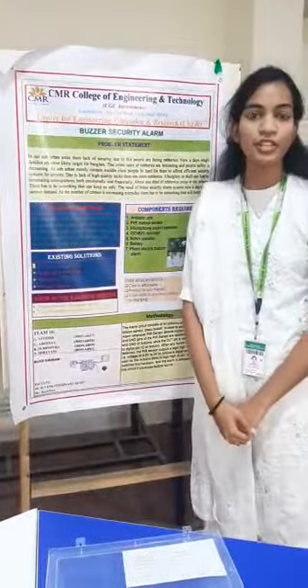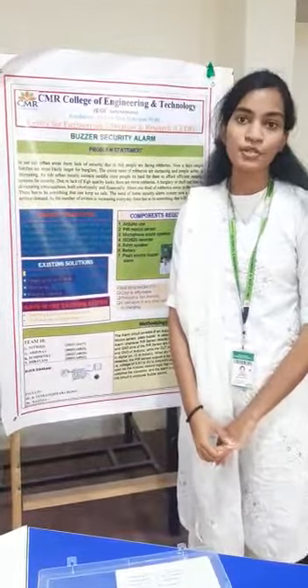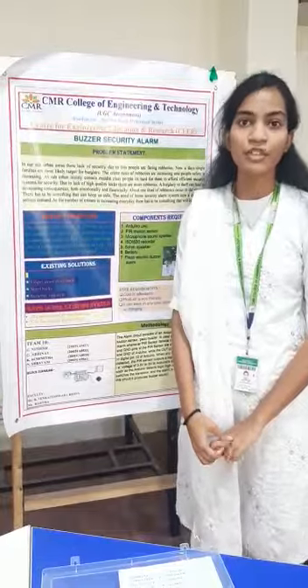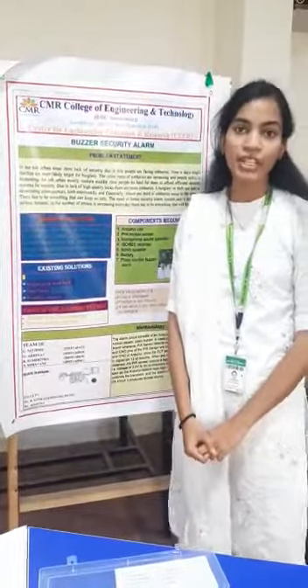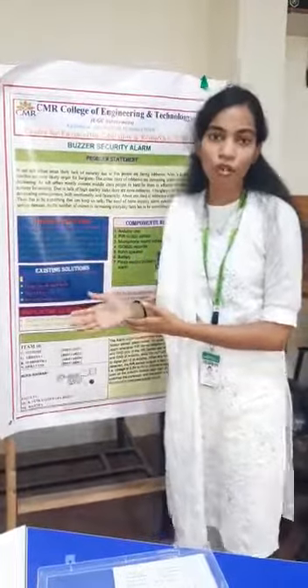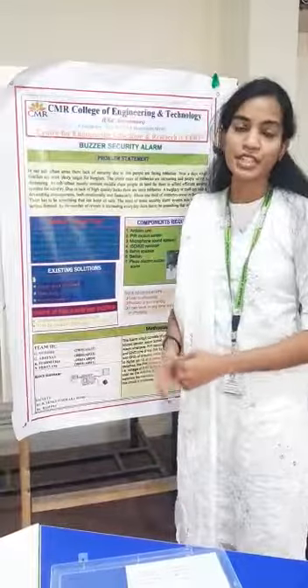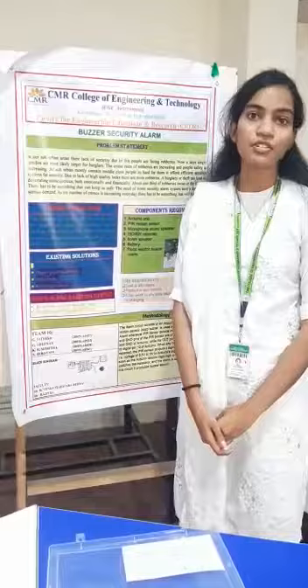We generally found in suburban communities that there are robberies. We conducted a survey and got to know that there are robberies in our community. So we came up with this project which can be affordable in suburban communities, which is portable, can be used easily, and ensures your security.